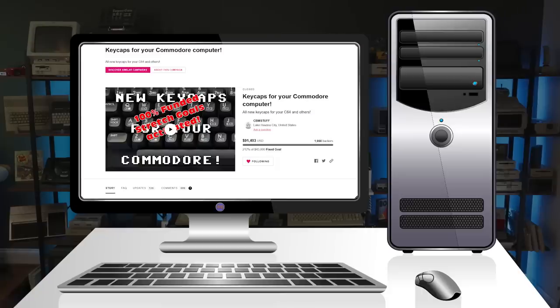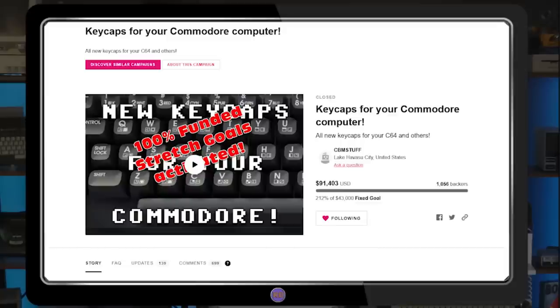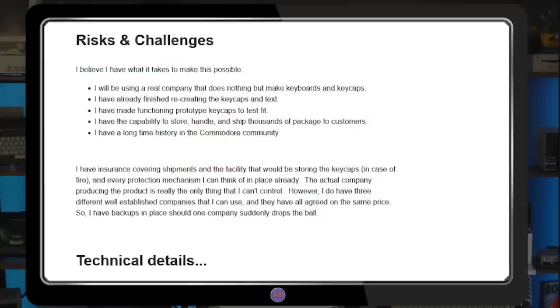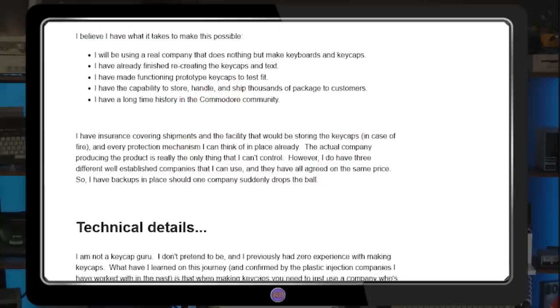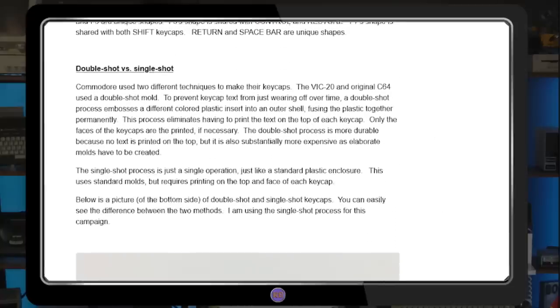The Indiegogo campaign for new Commodore VIC-20 and 64 keycaps was started by Jim Drew of CBMstuff.com back in December of 2019. Over the years, many brand new replacement parts have been created for these machines, including circuit boards, chips, and keyboards, but never keycaps.